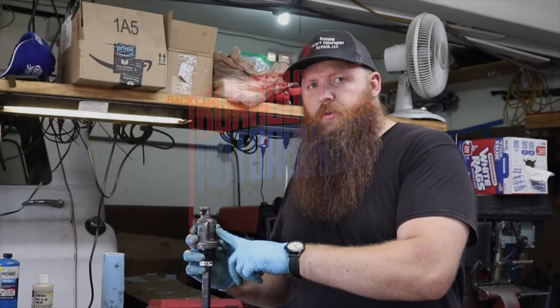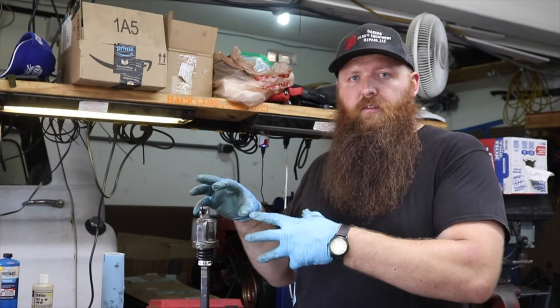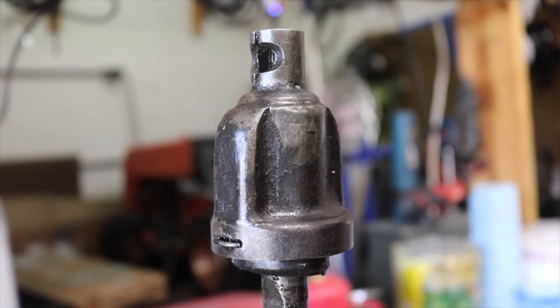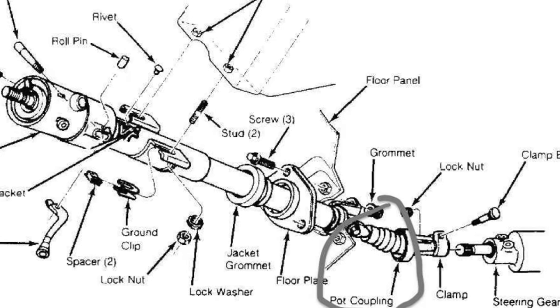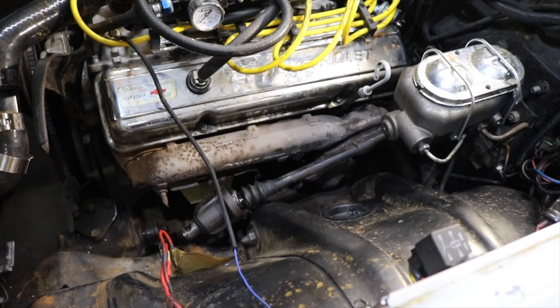Now, if your car has one of these joints, and it's not necessarily a Chevy Vega, this installation is going to work just as well for you. Versions of this steering shaft pot coupler were used widely on many GM, Ford, and Chrysler vehicles from the 50s until very recently. We'll start by removing the steering column.